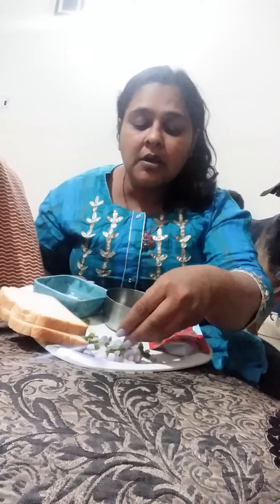Here I want to tell you about how to make a sandwich. For this sandwich we need two bread slices. Then we also need some chopped cucumber and onion.